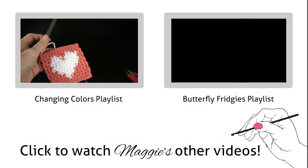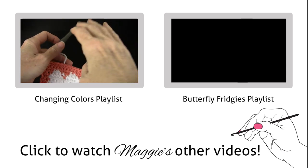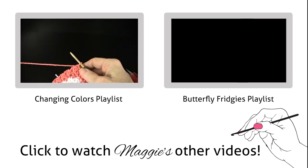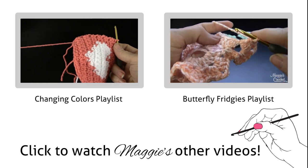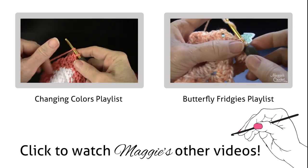In this third part we're going to do the edging round. At the end of row 13, go between the two shells, into that space right there, and work a single crochet.